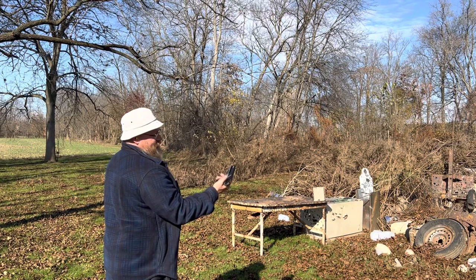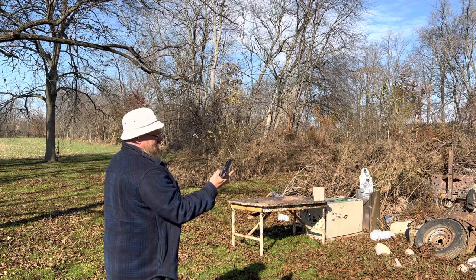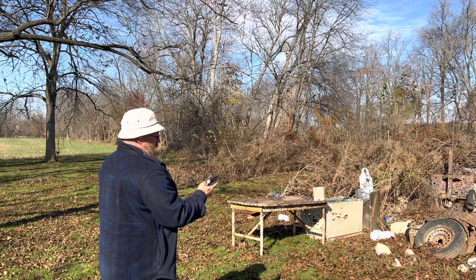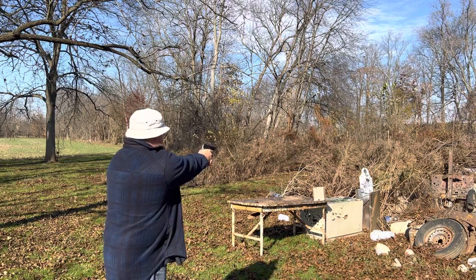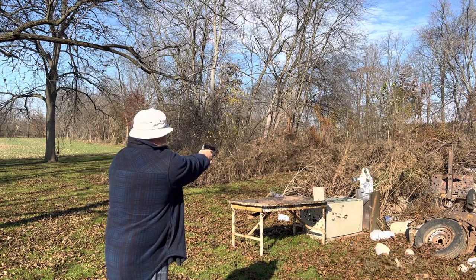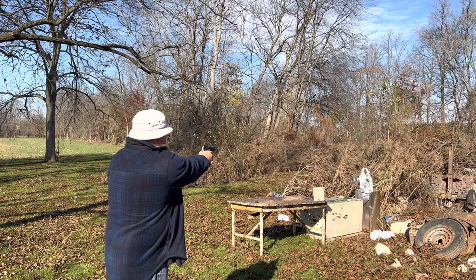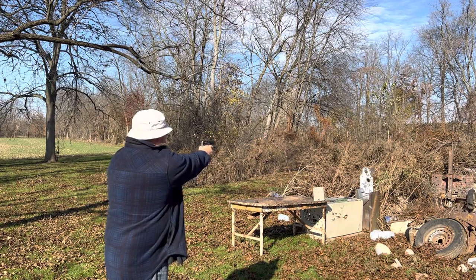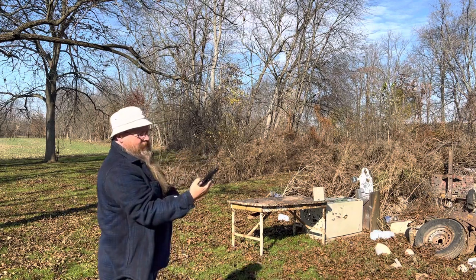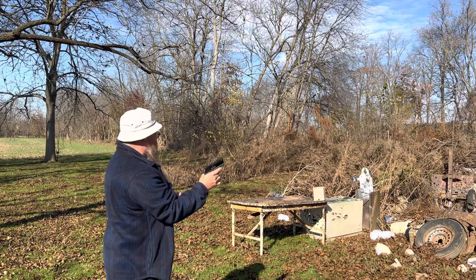Kind of like a 1911 - up is safe, down to shoot. Feels right, both hands. First time shooting it, let's go. Wow, that's accurate!